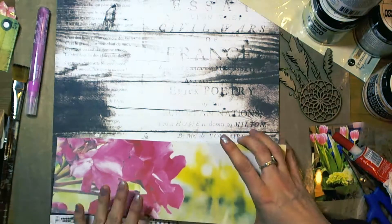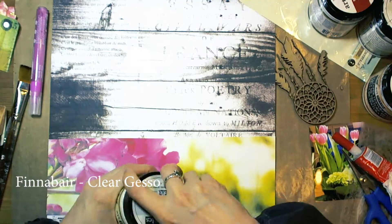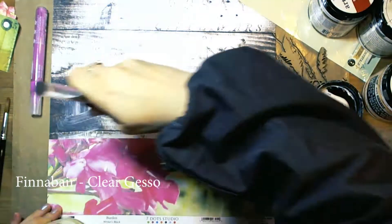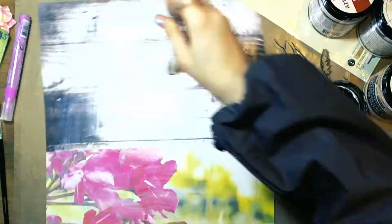I have used 7 Dots Studio collections, Writer's Block and Finnabair also. As you can see, I decided to prime the papers with Finnabair Clear Gesso. Later you will see why.